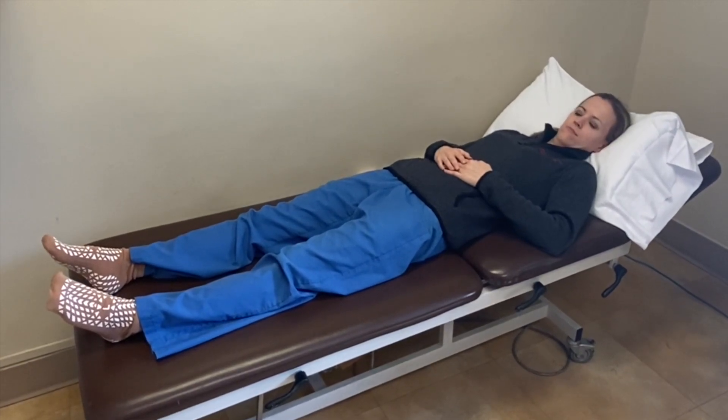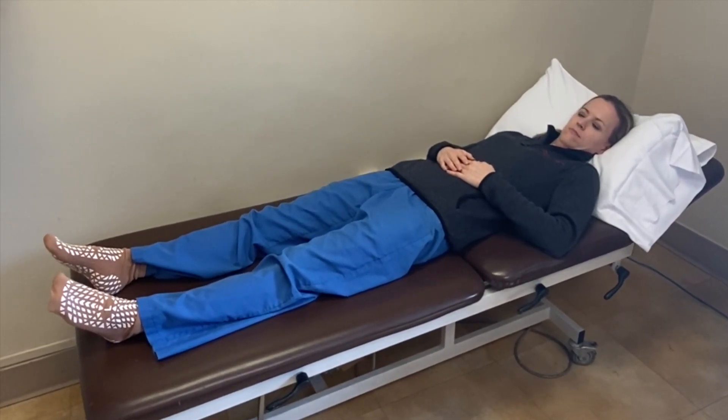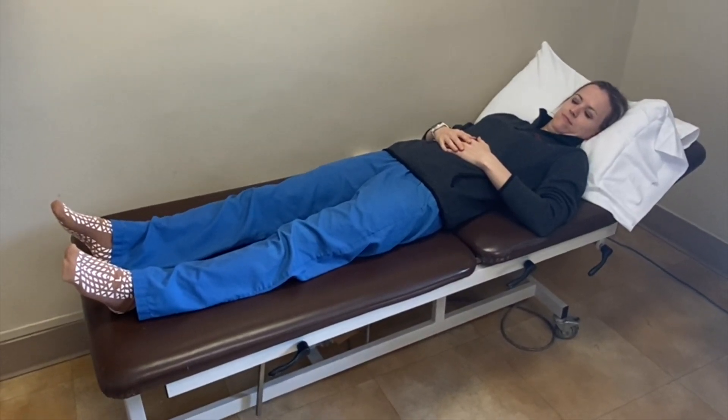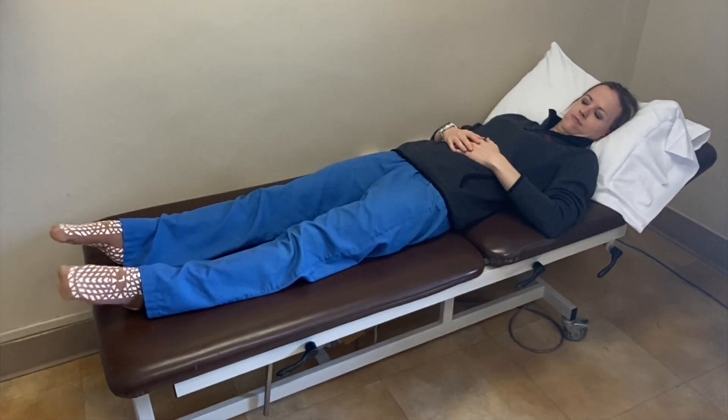Now you're going to take about a 30-second rest before you do another 15 of those ankle pumps. We're going to do another set of 15 — you're going to bring your toes up in the air and point them back down.